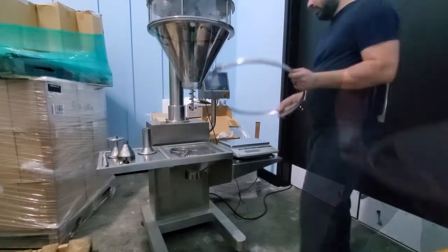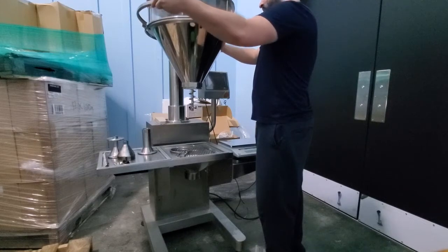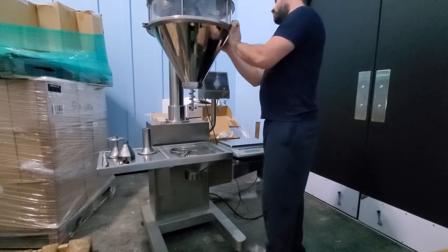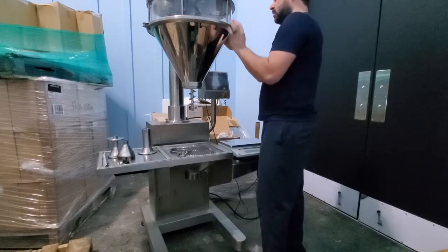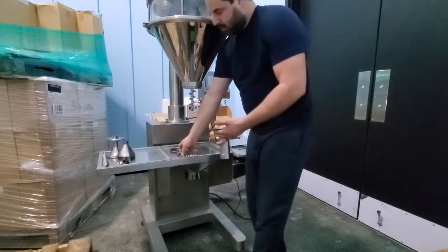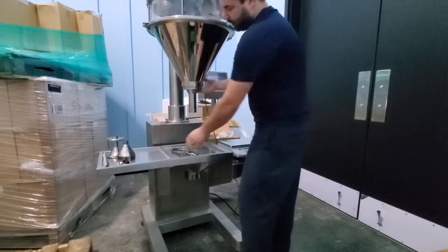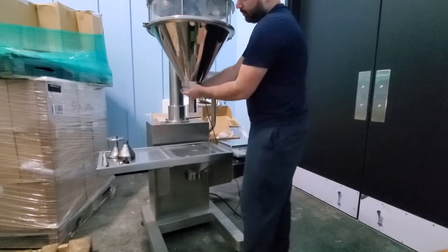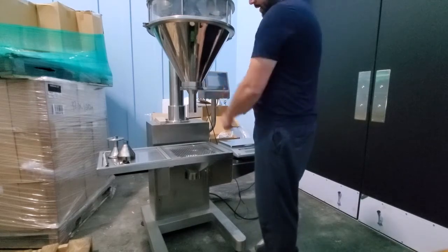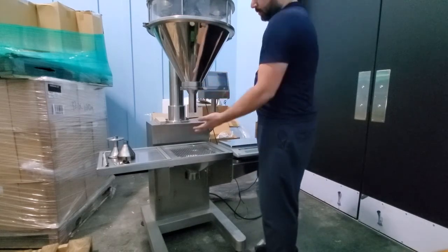Now we're going to put our funnel back with the clamp on. It has ridges that match here, so it slides in and it's in place. Then we can put the clamp on. Whenever tightening this clamp, you always do it by hand — never with a tool. Always by hand. So that's ready.